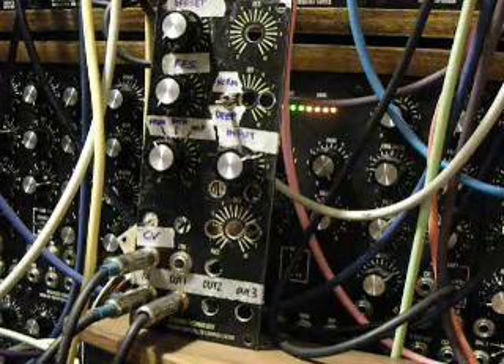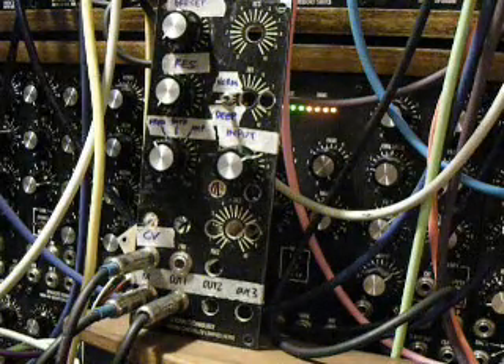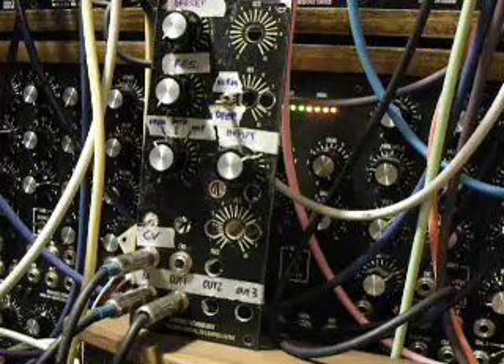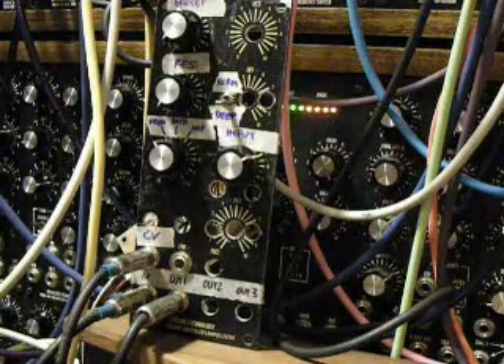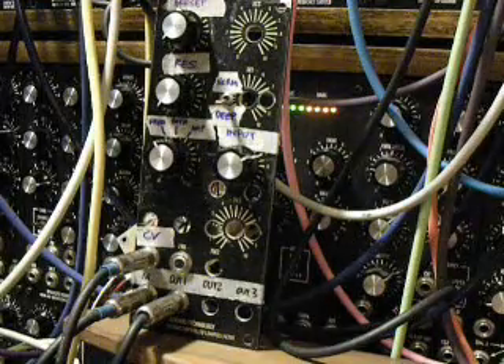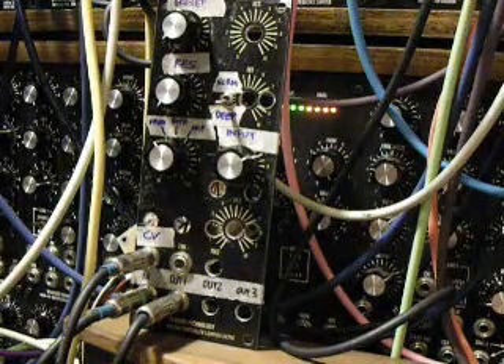Instead of using the classic VTL5C3 Vactrol, I used the VTL5C4, which is the same slower Vactrol used in the MOTM410 and the PS3100 resonators if you go with the classic sound from the Korg PS series. This gives it a slower response, hence the name slow-pass gate.